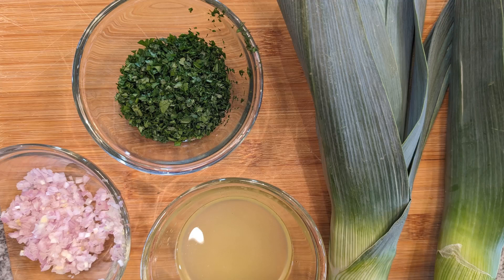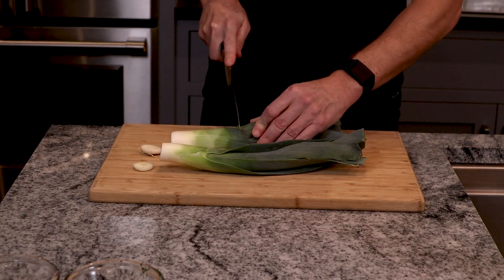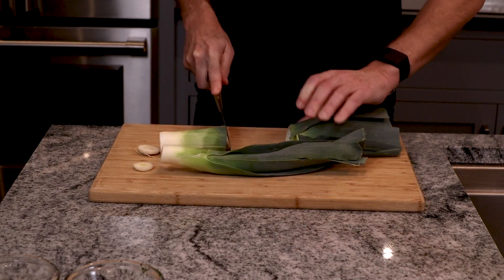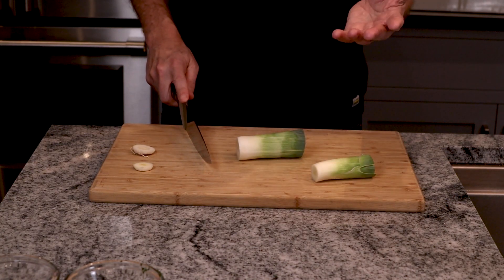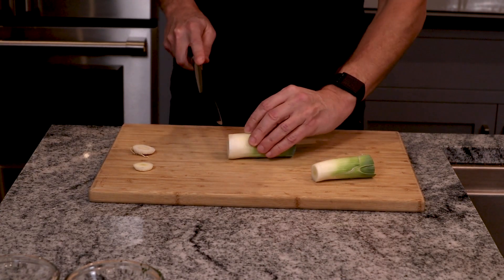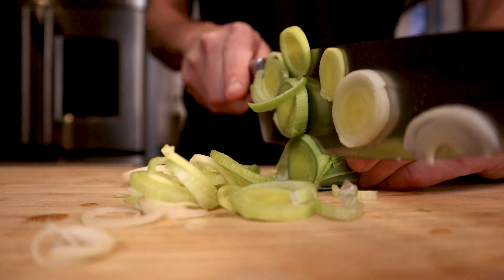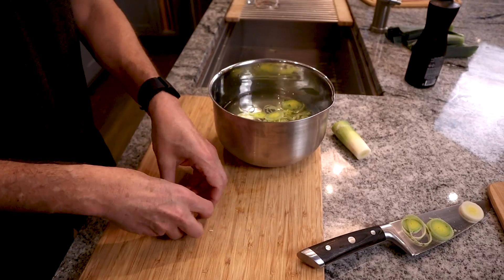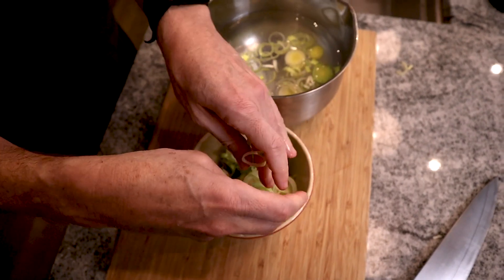We've got everything prepped except for the leek, so let's just chop those up. For the leeks, we're just going to take off the end and right where the green begins to darken, and we're going to cut these into small rings and then rinse out the sand which is found in the interior of the leek. We're aiming for about an eighth of an inch width on these slices. What will happen is the leeks will float to the top and the dirt will sink to the bottom. Just wring these out a little bit and drop them into the bowl.